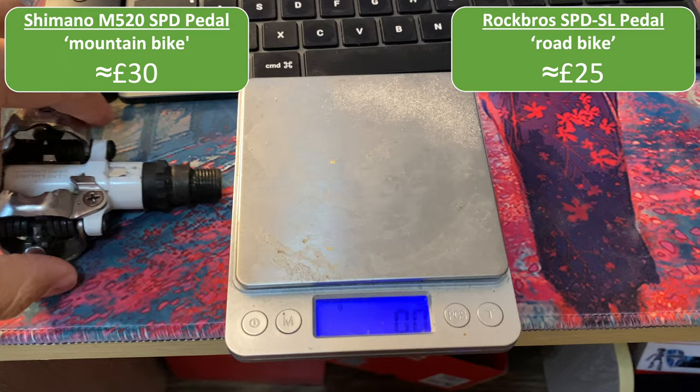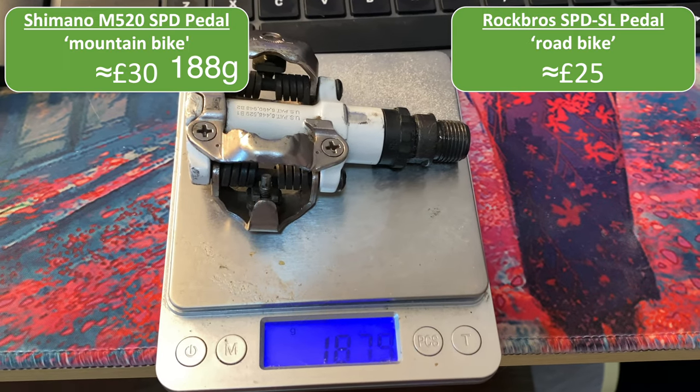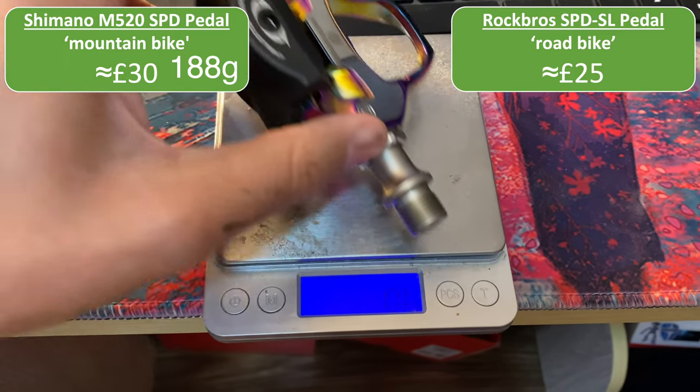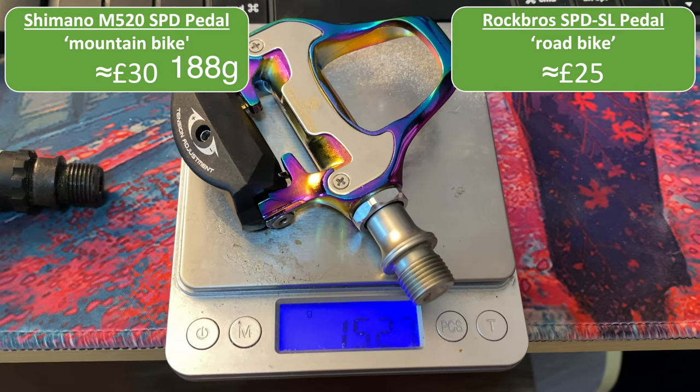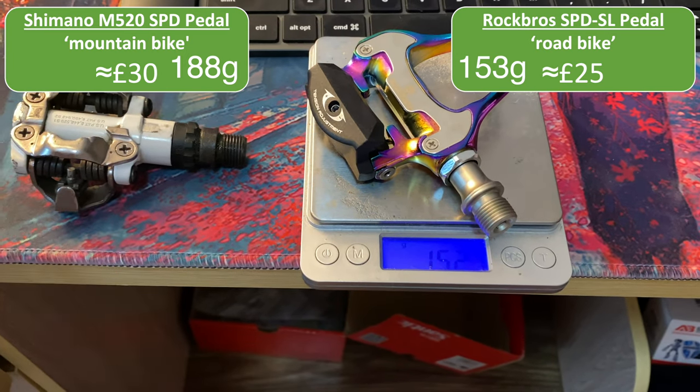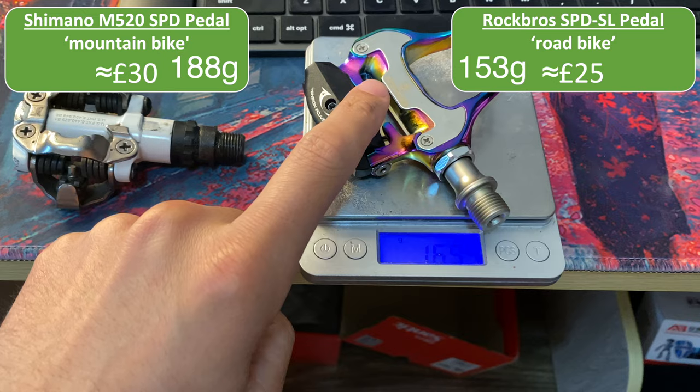Mountain bike pedal first — so this is 187.9 grams. And the road bike pedal is 152.7 grams. So already I have saved 40 grams just by using the road bike pedal.